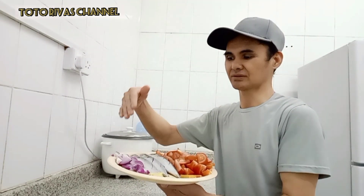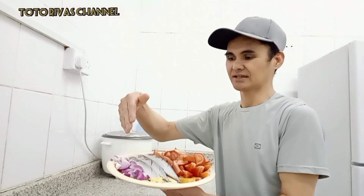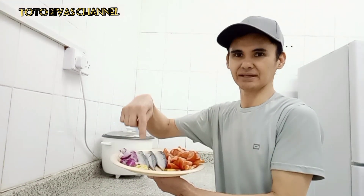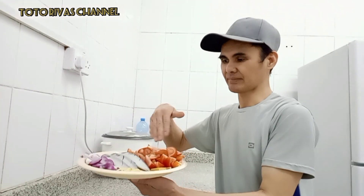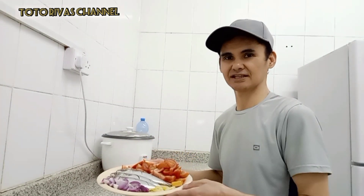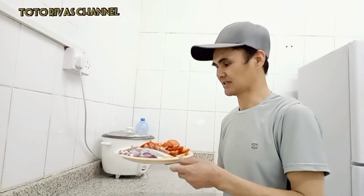2 peras ng galunggong, meron tayong sibuyas, hiniwa natin ng maliliit, meron tayong luya, ito yung luya natin, meron tayong kamatis. Yan ang ating mga ingredients sa ating sinabawang galunggong.